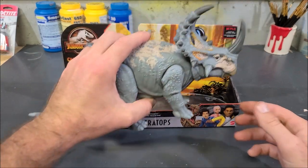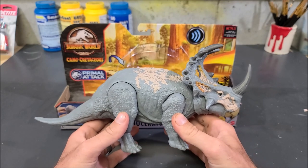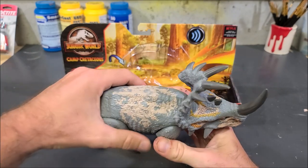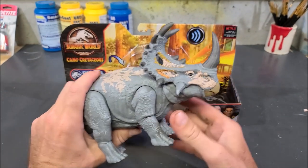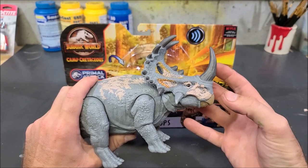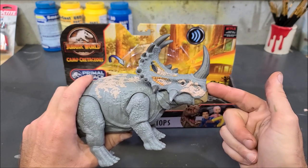By far, Mattel's best ceratopsian — fancy scientific word — that they have made. This thing is huge, massive, chunky, and it's packed full of detail, just dying to have some paint thrown on it. It really just needs a more realistic paint app, and that's what I'm going to do today on this bad boy.